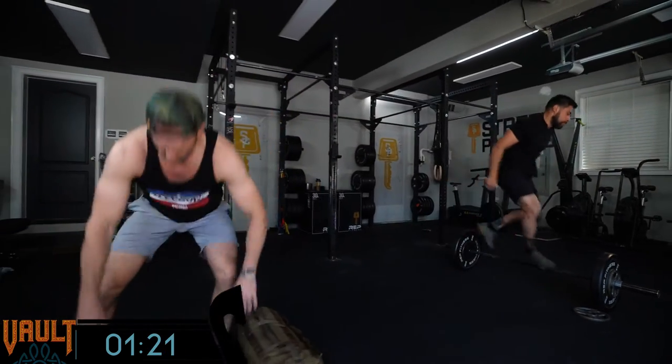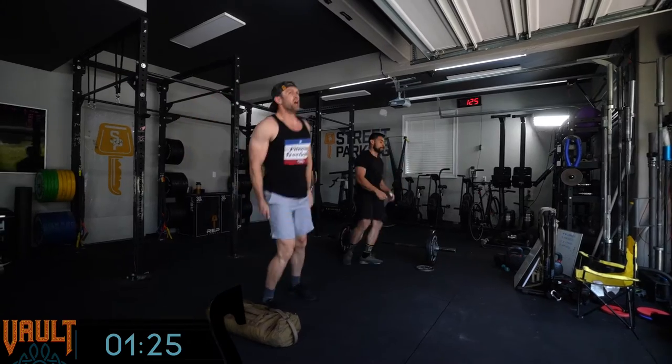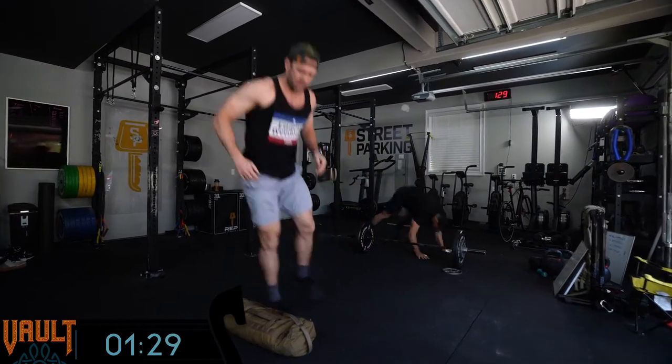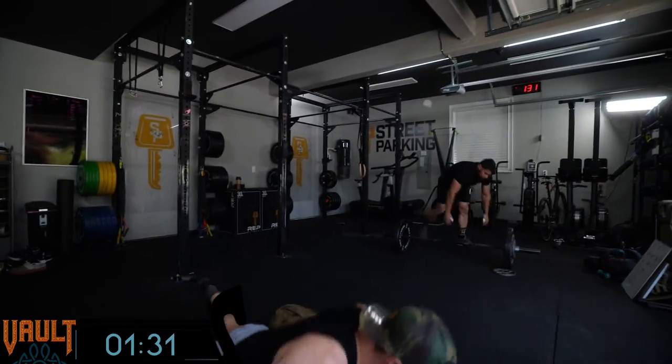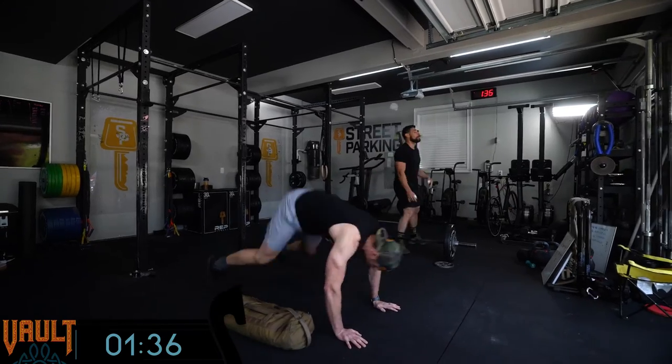Sometimes people get a little confused with the sets and rounds, but it's going to be great. Julian's doing the extra challenge with 30 burpees each time, using 115 today. Jeb's using the sandbag. With 30 burpees per round over five rounds, Julian is adding an extra 50 burpees to his workout.